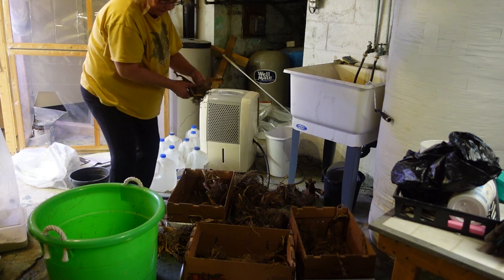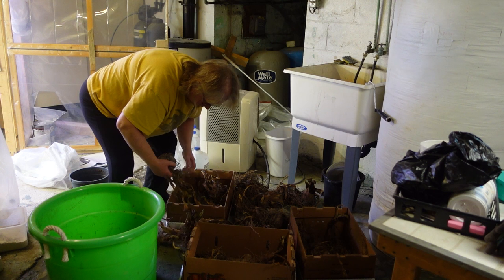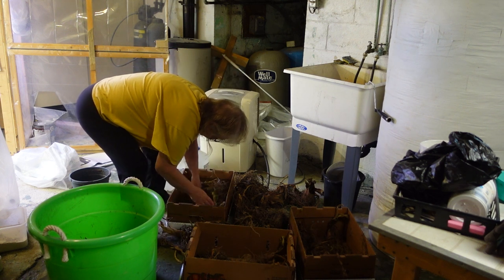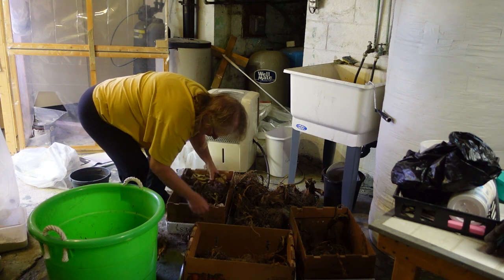These are my elephant ear bulbs. I put these down here and lay them out in front of the dehumidifier to help dry them out. Some of them did rot, but that's why I'm here sorting them.